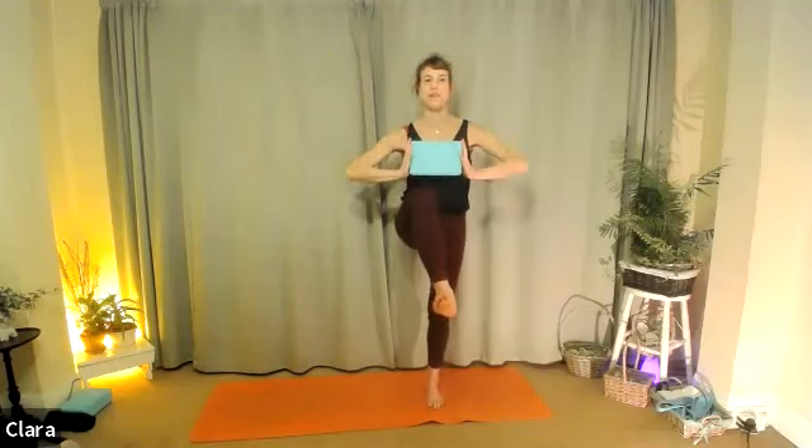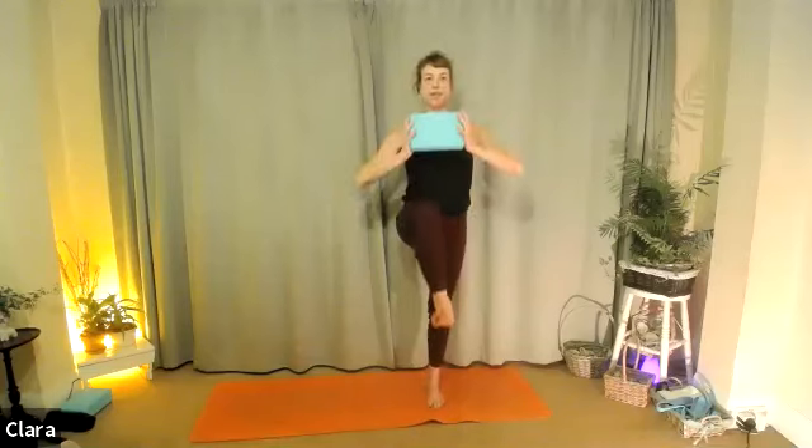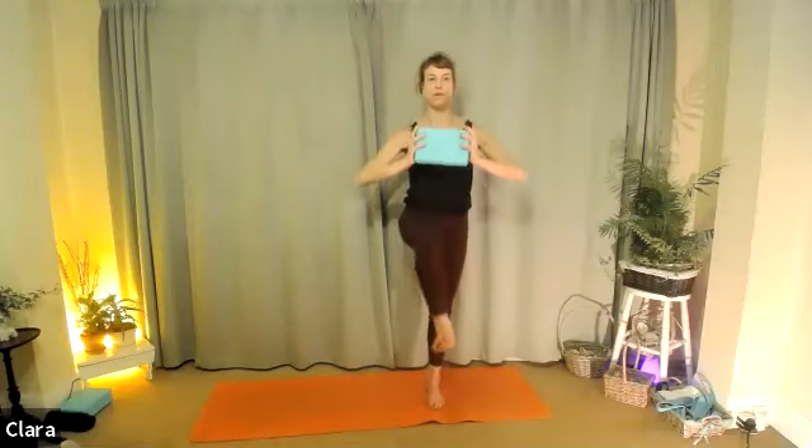Four last ones: inhale, exhale — trying to push the stomach in before the leg goes up. Breathe in, two more, exhale, two. Last one: breathe in. We're going to hold it up and do the same work we did on the other side — be prepared. Exhale, lift the left knee up, just find your position here. Notice if your ribs are back in space — keep them over your hips, engage the core and just hold it there.